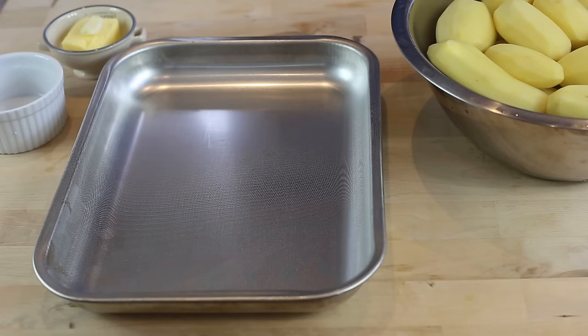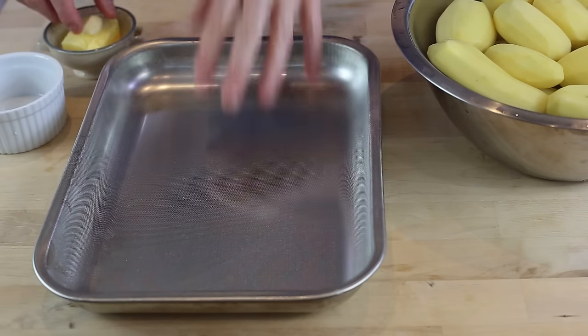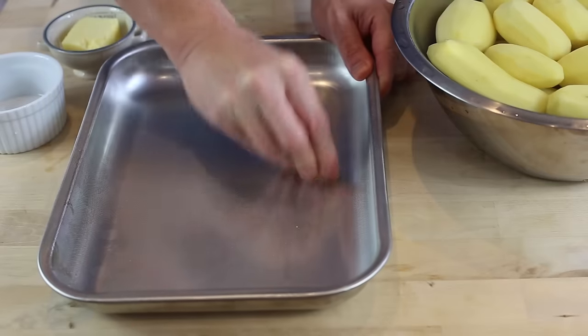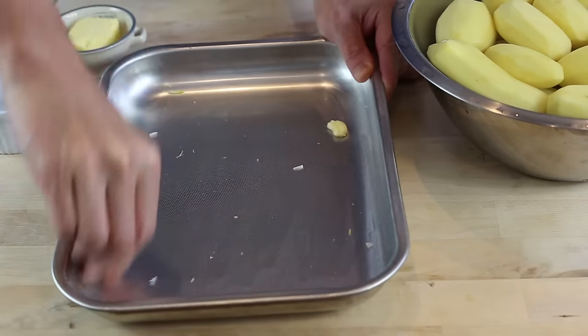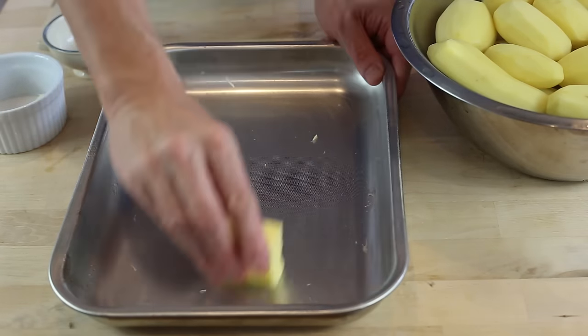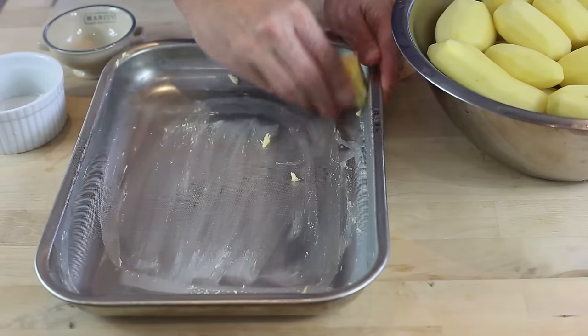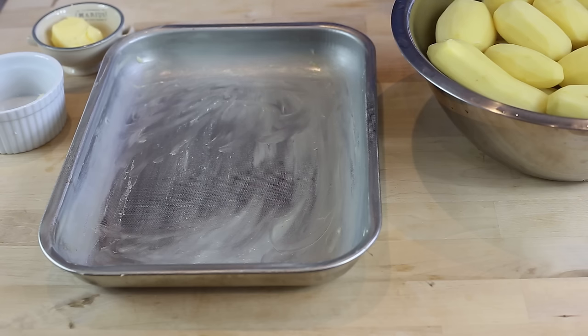As always, preparation first. I've peeled all of the potatoes and let them rest in cold water while preparing everything else. The first thing to do is prepare the dish. Take one piece of garlic and gently rub it all over the inside of the dish. Once it's coated with garlic, take your piece of butter and apply a generous amount all over the dish. When your dish is well coated, put it to the side while we prepare and slice the potatoes.